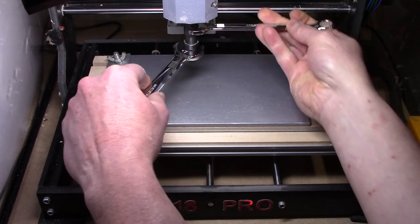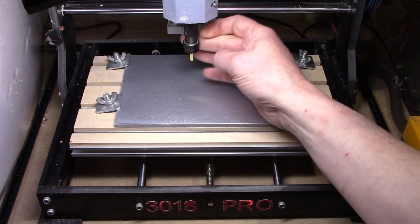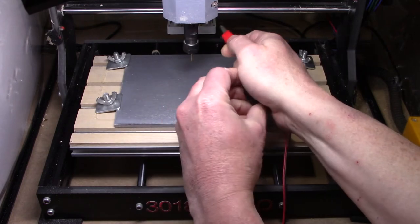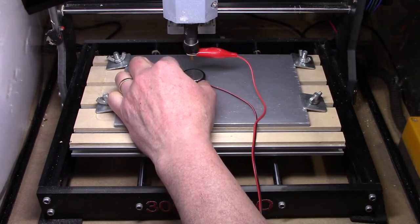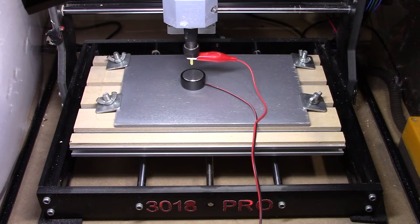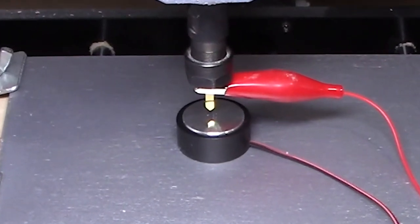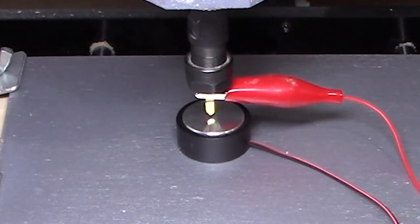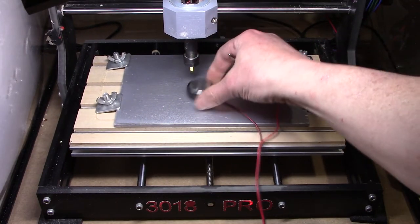Once the tool is secure, the next step will be to do our Z-zeroing. For that I will bring over my touchpad. The touchpad I have plugged in over on my emergency stop button — I have a jack over there where I can plug it in. The alligator clip goes on the tool. I will manually bring the Z down quite a bit. The last little bit when I run my macro will go fairly slowly until it touches that touchpad. Once that electrical connection is made, it automatically will adjust for the material height — it subtracts out the size of the touchpad itself. Easy as that — we're zeroed with the surface of our material.